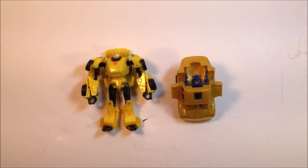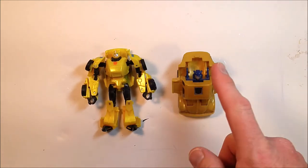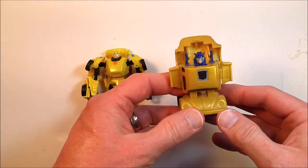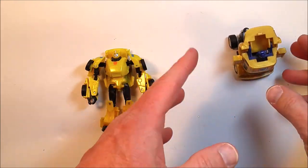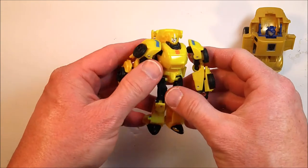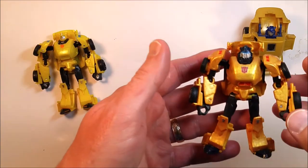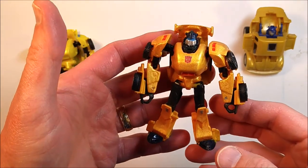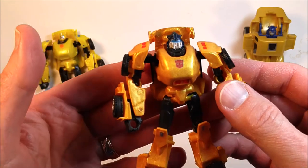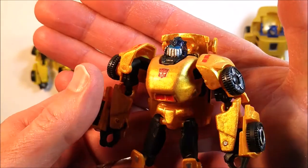Let's finish up with our review of what we ended up with. We were trying to do a Gold Bug from the original 1987 figure - he was a Throttlebot. We were trying to achieve this character in a shiny chrome gold finish using the Generations Bumblebee figure from 2013. Did we end up with a shiny chrome gold Gold Bug? Not quite as hoped, using the chrome gold powder nail polish.